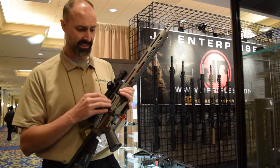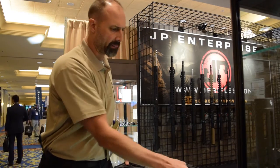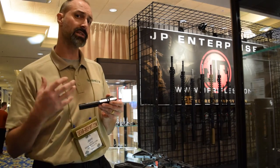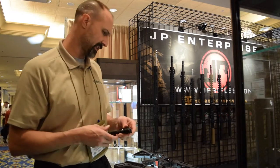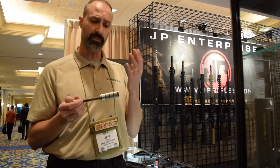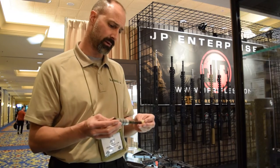If we go inside to the bolt carrier group — the finish is changing to a QPQ coating that is more lubricious than some other coatings. It helps it slide a little better with less friction, and it's going to bounce back against the silent capture spring. That's something we've liked for quite a while on the AR-15 platform.